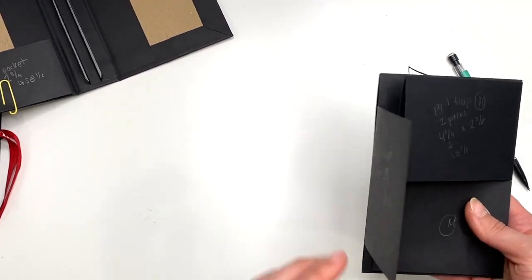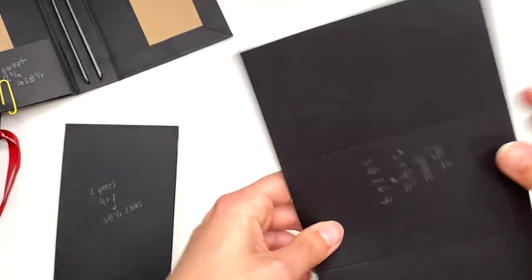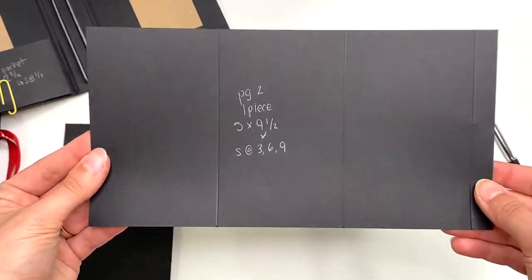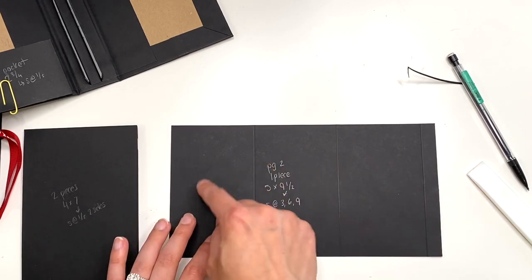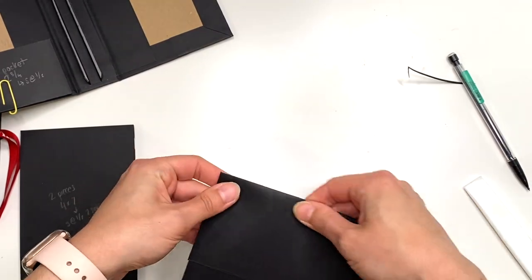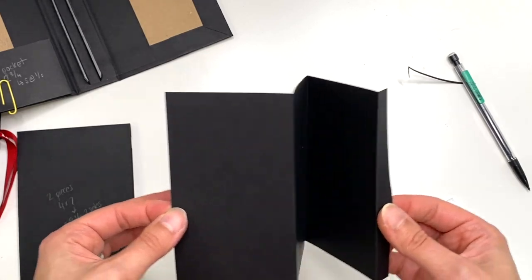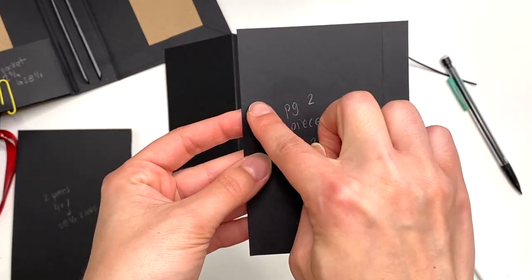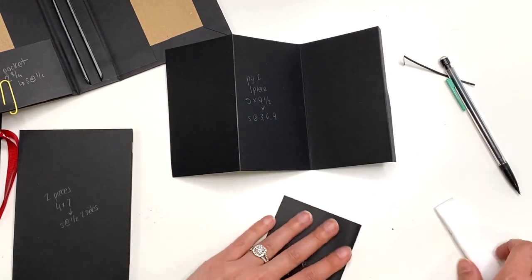For page two, flip over to the back side of the pocket page. You're going to need one piece that measures five inches by nine and a half inches. Score on the nine and a half inch side at three inches, six inches, and nine inches — so you have a half-inch piece at the end and three-inch sections throughout. Fold that: fold one section in, fold the next back, it's like a mountain-valley fold, fold the last one the opposite way. You'll also need one piece that measures five inches by three and a half inches, scored on the three and a half inch side at half an inch.